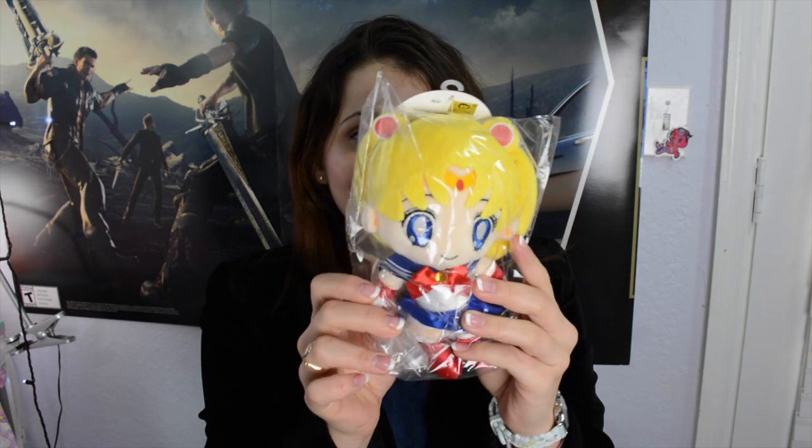Oh my gosh! First off, they gave a Sailor Moon plushie. I was kind of disappointed the first time I got Yumei Twins because they had the outer scouts, and I'm more of a fan of the inner scouts. I do like Chibi Moon, but I like Sailor Moon — she's my favorite character. So of course I'm happy with this, and I don't have her, so this is definitely worth it for me.